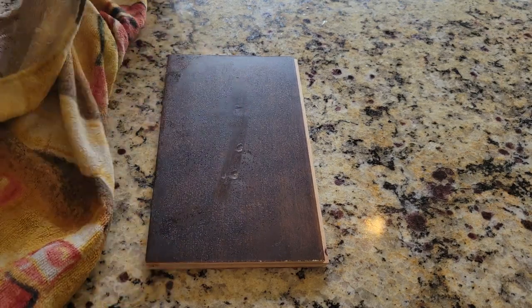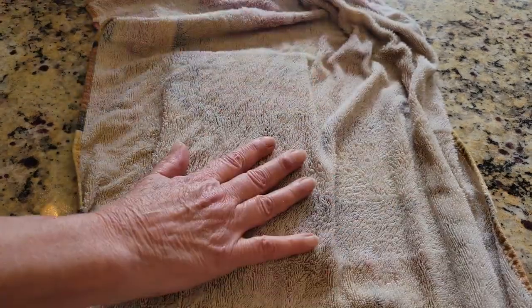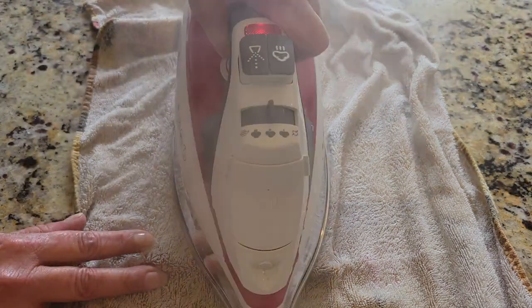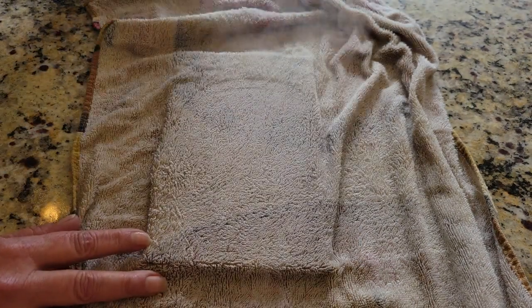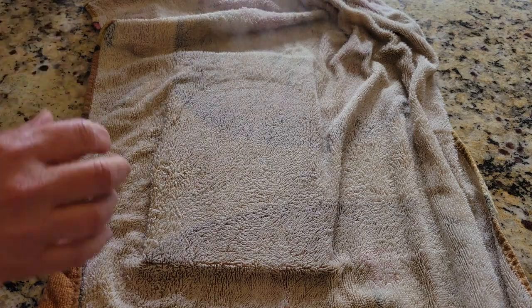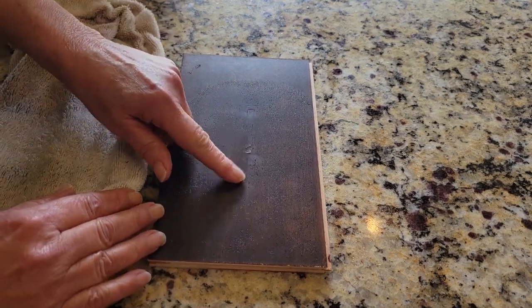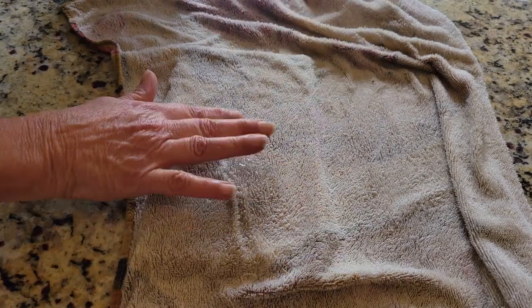It's getting better — the one dent is gone and the other is starting to go. I think you could probably leave it on there longer. The mere fact the wood's wet when you pull it off — okay, this is actually getting a lot better. It's water right there, yeah, right in the spot.